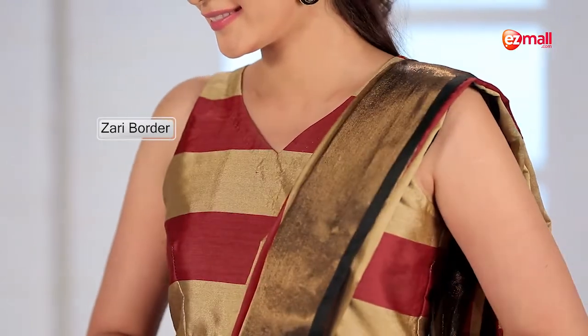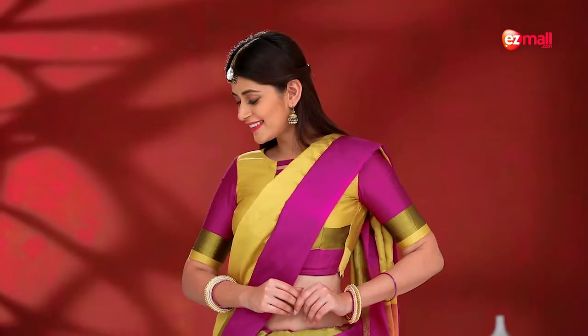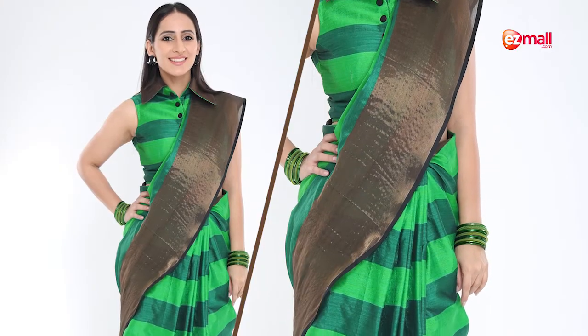The best part is that there is a border on all three sarees. If you want to wear it to a party, you can pair it with a good hairstyle and accessories.